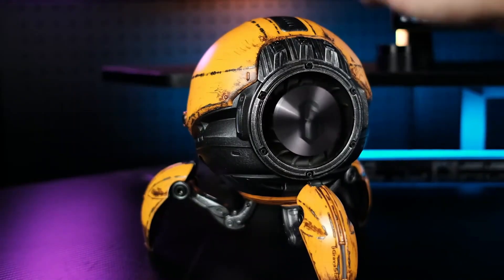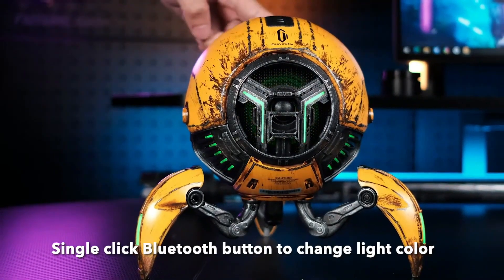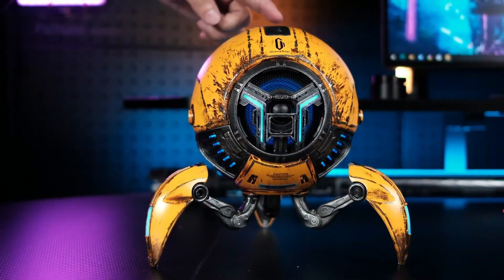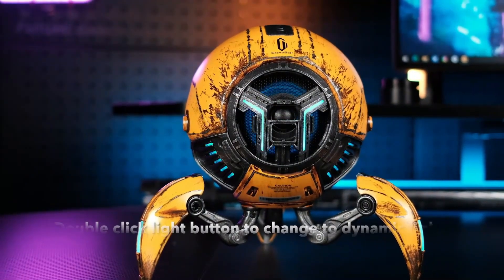Mars Pro features six dynamic RGB lights. There is a button on top to change the color or set it to breathing mode. You can even make the light change based on the beat of the music. It is so cool. The LED lights make this product even more futuristic.